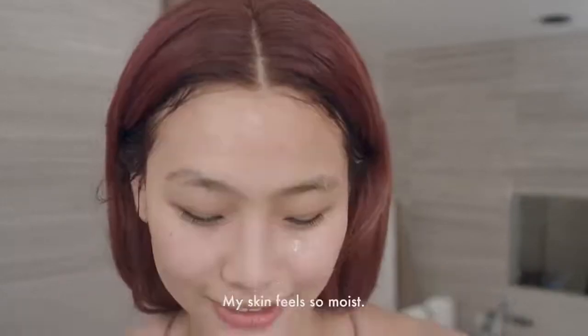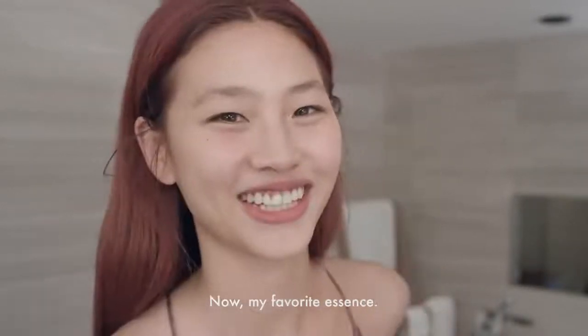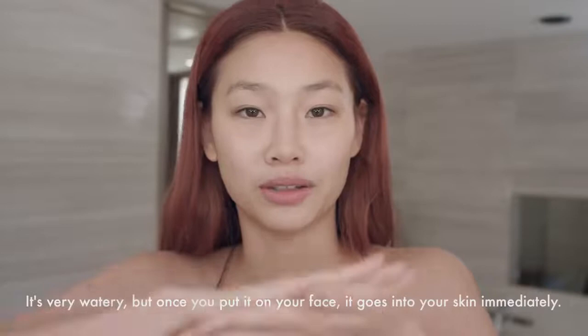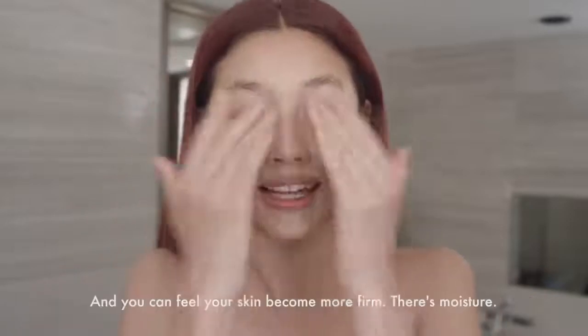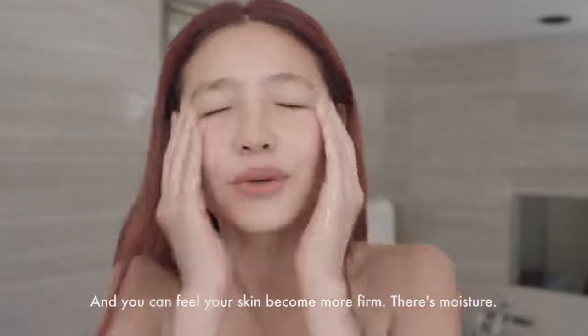It's time to wash it off. Ta-da! Wow! The skin feels so moist. Now, my favorite essence — ta-da! Vintage single extract essence. It's very watery, but once you put it on your face, it goes into your skin immediately. And you can feel your skin firm and moisturized.